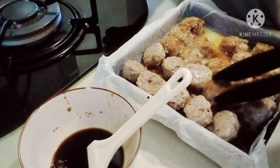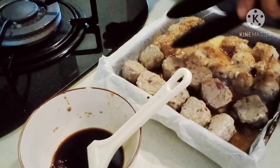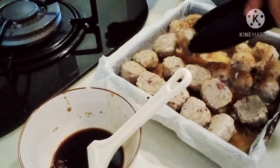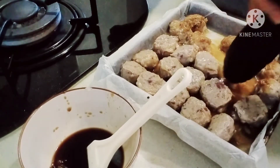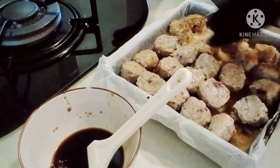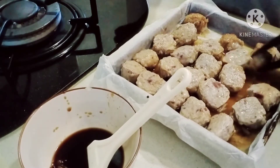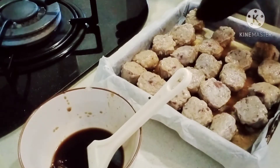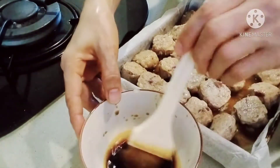See, the top has browned already. Let's flip them and brush the sauce again before putting them back. If you really want them as brown as possible, just keep turning them, guys. There we go — now we'll brush the sauce on again.